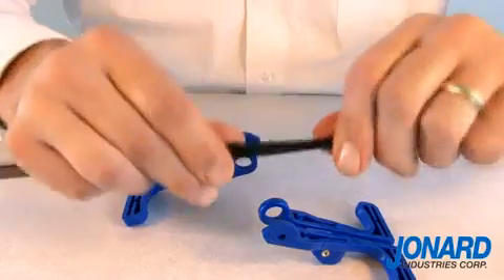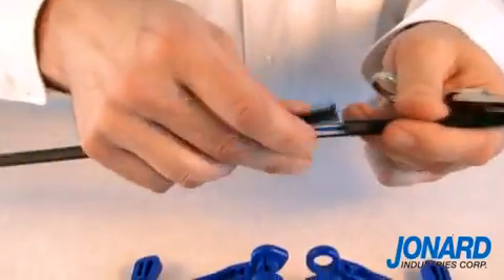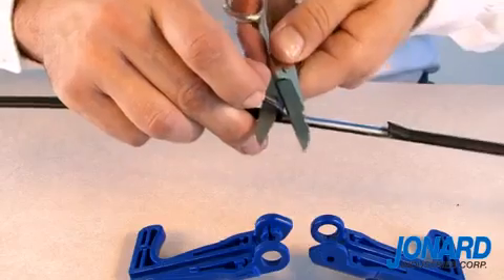Using a diagonal plier or scissors, finish the mid-span split by cutting the jacket off the cable. Mission accomplished.